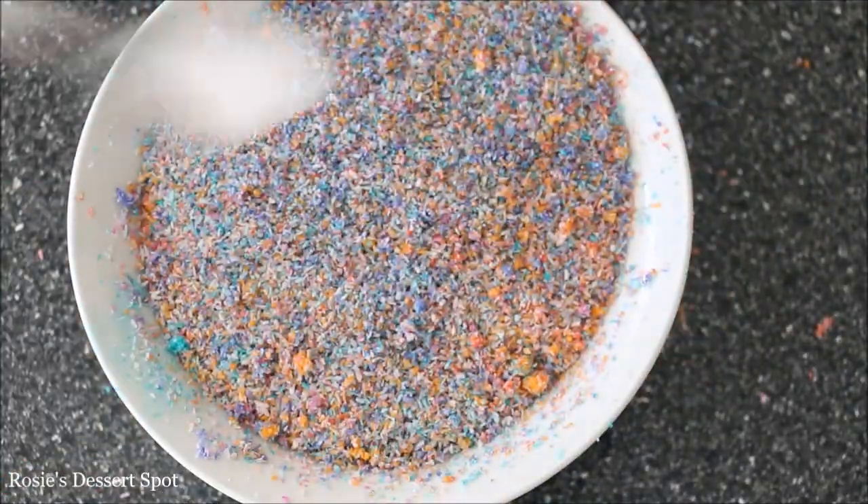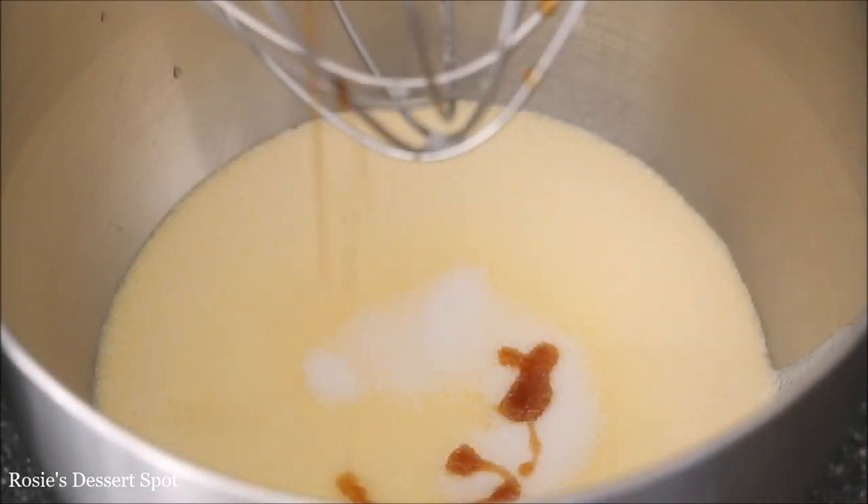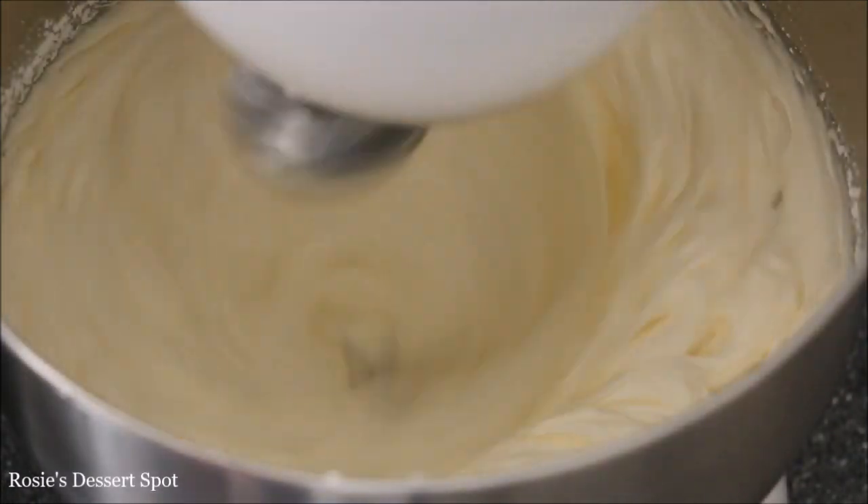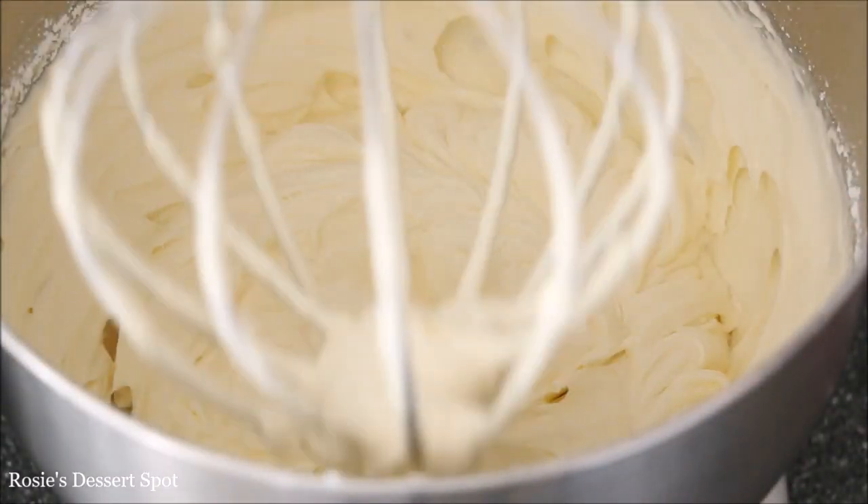I popped mine into the oven for about 15 minutes on 100 degrees just to dry out a bit more moisture. In the meantime we'll create the filling, which is cream, vanilla and sugar.